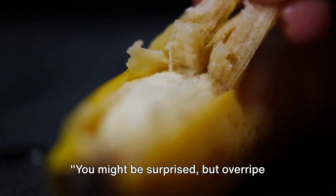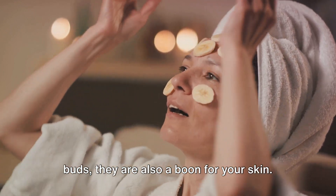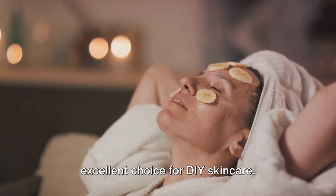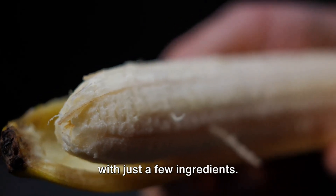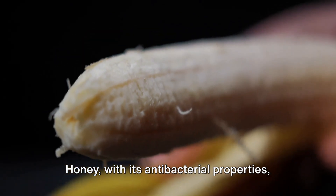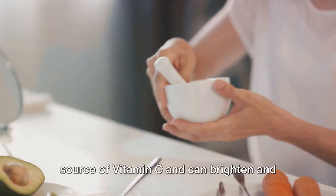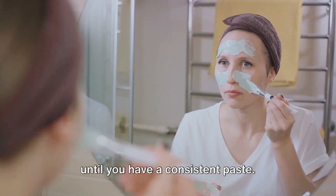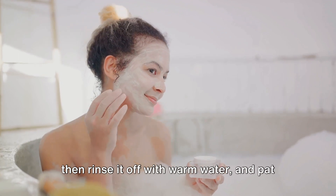You might be surprised, but overripe bananas also work wonders for your skin. These sweet mushy fruits are not just good for your taste buds — they are also a boon for your skin. The natural sugars, vitamins, and minerals present in bananas make them an excellent choice for DIY skincare. You'll need one overripe banana, a tablespoon of honey, and a teaspoon of lemon juice. Honey, with its antibacterial properties, is perfect for acne treatment and prevention. Lemon juice is a rich source of vitamin C and can brighten and soften your skin. Start by mashing the banana until smooth, then mix in the honey and lemon juice until you have a consistent paste. Apply to a clean face, leave it on for about 20 minutes, then rinse off with warm water and pat dry.